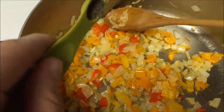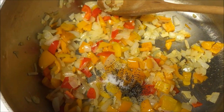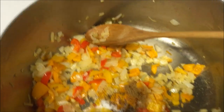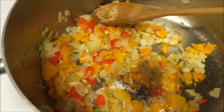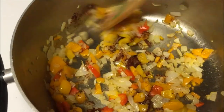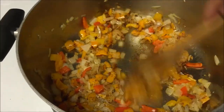First I'm adding about an eighth of a teaspoon of black pepper. Next about a quarter of a teaspoon of salt. Next is a fourth of a teaspoon of cumin. Last is half a teaspoon of chili powder. Just give those seasonings a good stir with the veggies and let that cook for about a minute together.